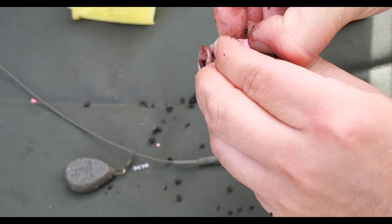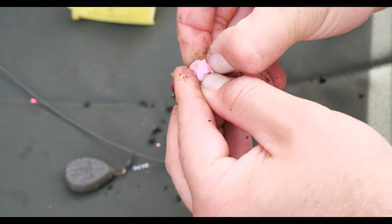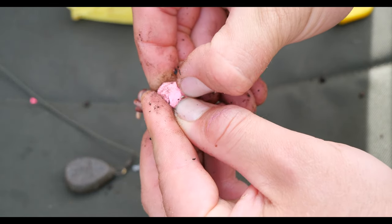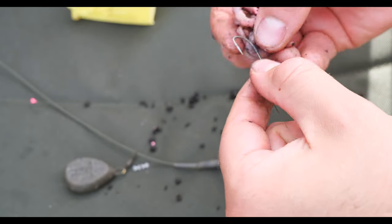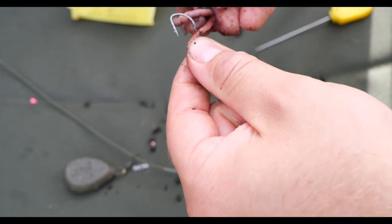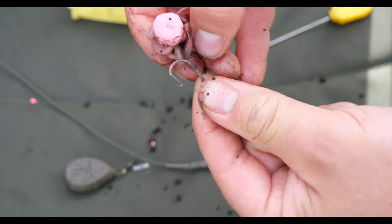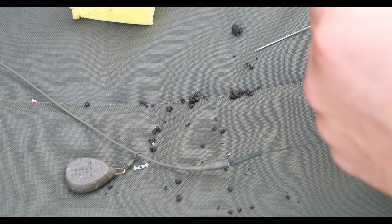The worm rig might not be the best choice if you've got nuisance species in the lake — just bear in mind you'll get little bleeps on the bite alarms from bream and things pulling at the worms. But I can promise you it is worth doing, because this is a very successful rig I've tried on a number of venues across multiple sessions and I've always caught. When fishing for catfish it's very tempting to use massive baits and big hooks, but then you're completely disregarding the chance of getting a carp as well. That's the pop-up worm rig in the water — let's get fishing.